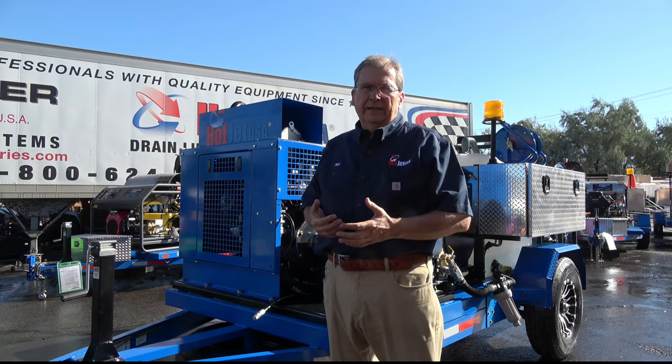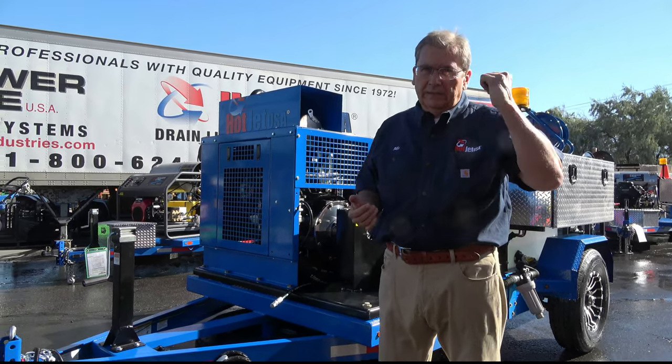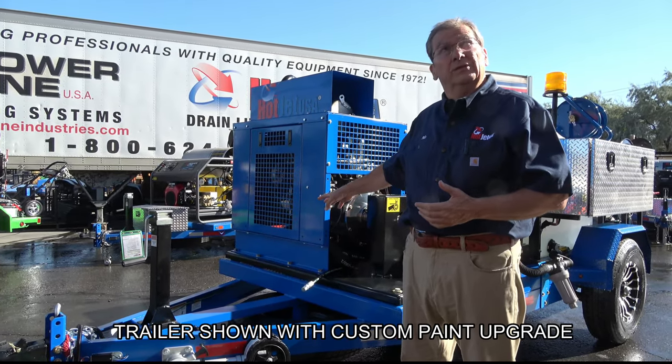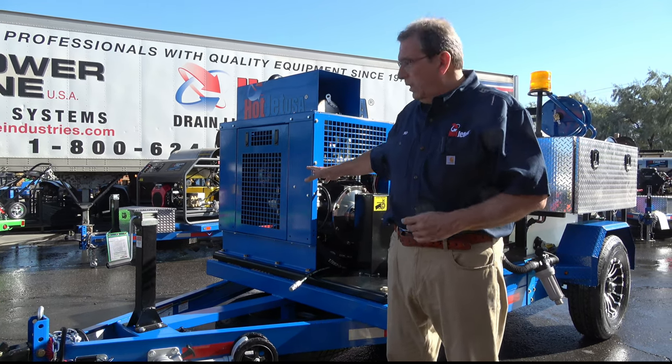I get asked a lot, 'Hey, have you got an 1840?' The 1840s I've tested, and our engineering's tested, run at 16 GPM at 4,000 PSI. This runs at a true 20 at 4,000 — so that's 25% more power on this unit.